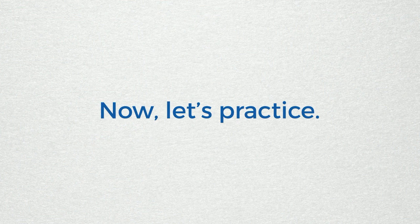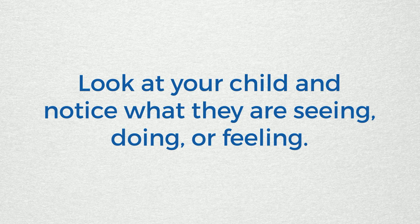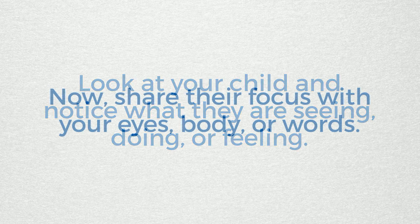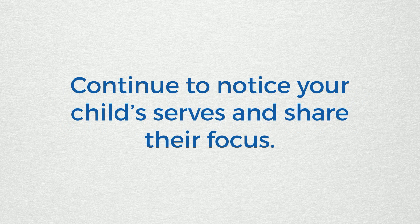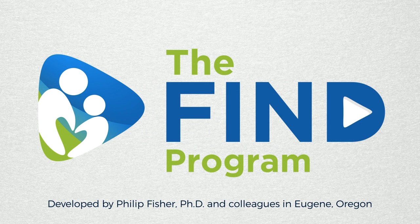Now let's practice. Look at your child and notice what they are seeing, doing, or feeling. Now share their focus with your eyes, body, or words. Continue to notice your child's serves and share their focus. Find a moment and build your child's brain.